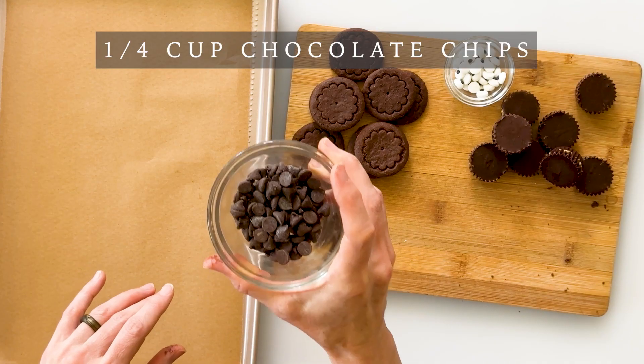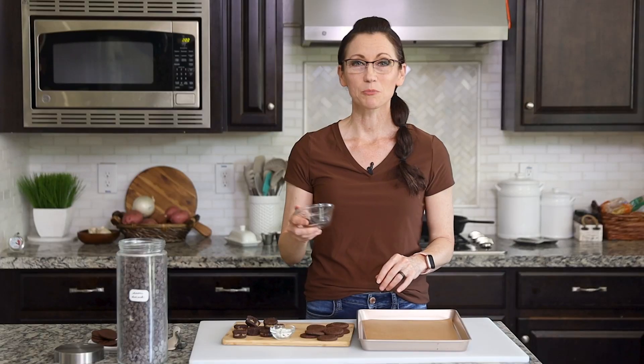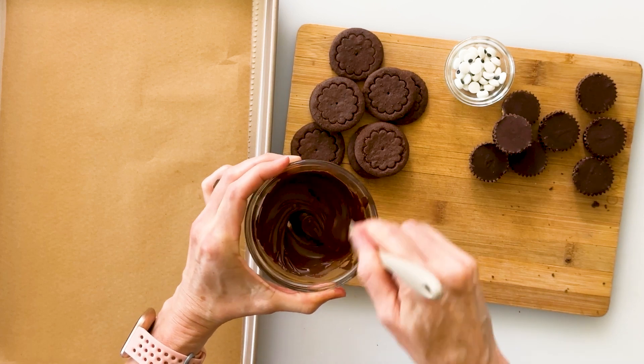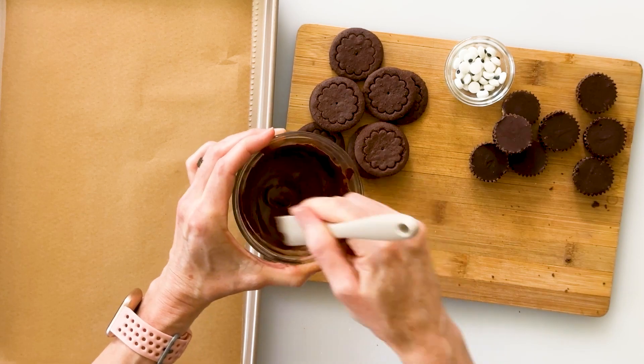The yummy glue that's going to hold our bats together is chocolate chips. I've just poured a fourth of a cup of chocolate chips into a microwave-safe bowl. I'm going to put this in my microwave in 20-second intervals until it's melted and smooth. After two 20-second intervals and a little bit of stirring, my chocolate glue is perfectly smooth and ready to go.